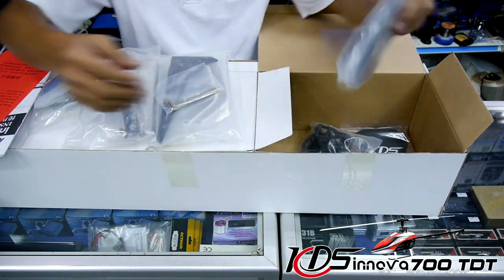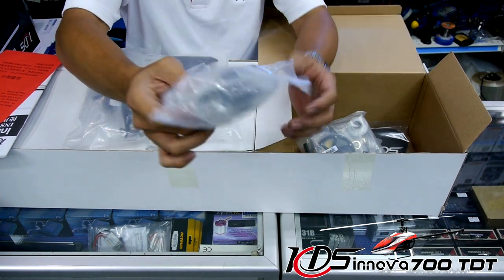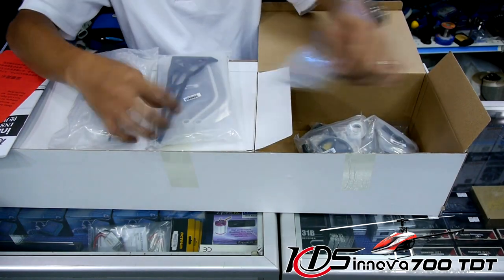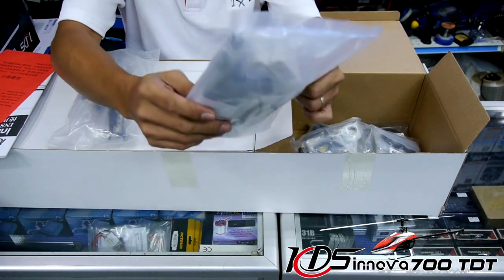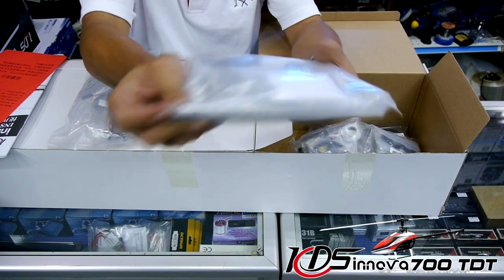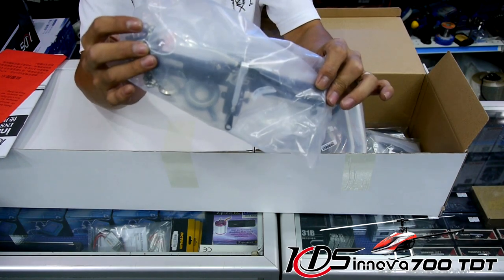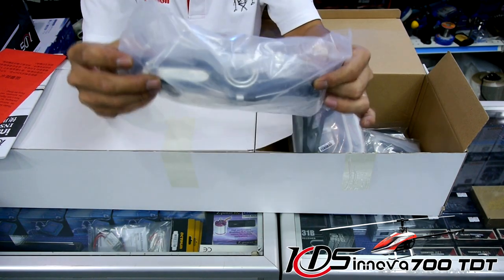Other parts in this packet include the one-way bearing hub. A smaller packet contains several brackets, tail boom rings, and other plastic parts. There are also a couple of hex keys, a packet with a pair of carbon fiber tail blades, tail fin, struts, and the main shaft — all packed nicely together. Last but not least, this is what we've all been waiting for: the TDT head, also known as the DFC head, featuring a lower-profile rotor head and bow-raise linkage to the main blade — the new v2 rotor head system for the Innova 700 series.